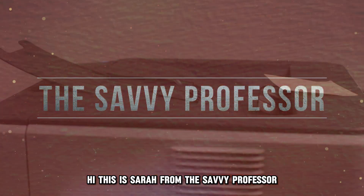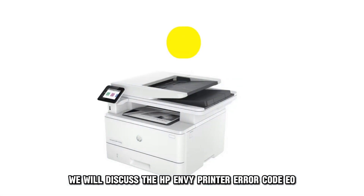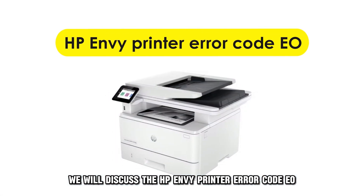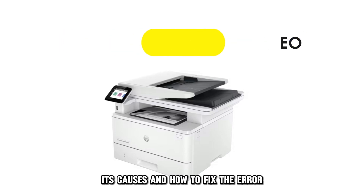Hi, this is Sarah from The Savvy Professor, and in today's video, we'll discuss the HP Envy Printer Error Code EO, its causes and how to fix the error.